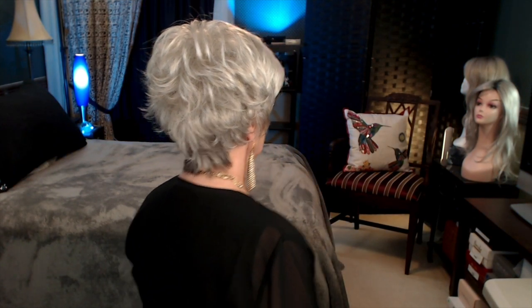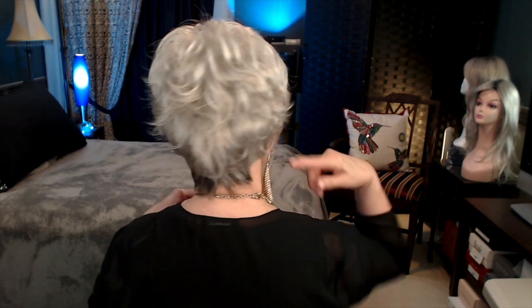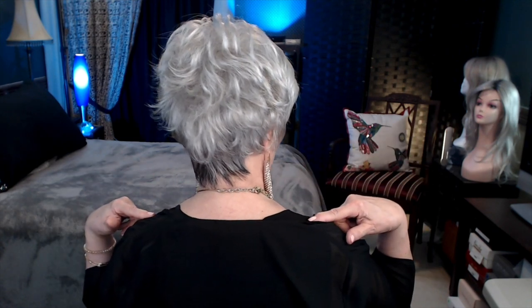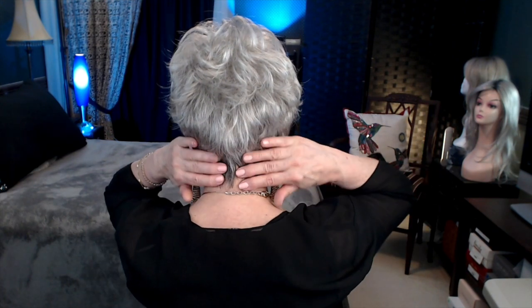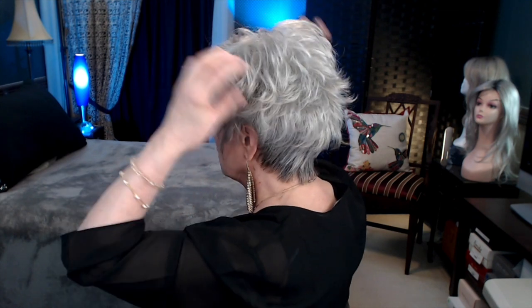Depending upon how long your neck is — remember the model I showed you had a long neck from the bottom of her nape down to the top of her shoulders. So if you've got a long neck, this part will be further up on the nape. Some people, like Taz, like to poof hers out — I think that's a nice look. Or maybe you want to sleek it down a little bit with some hair wax, make it more piecey. I think it's a really nice piece.